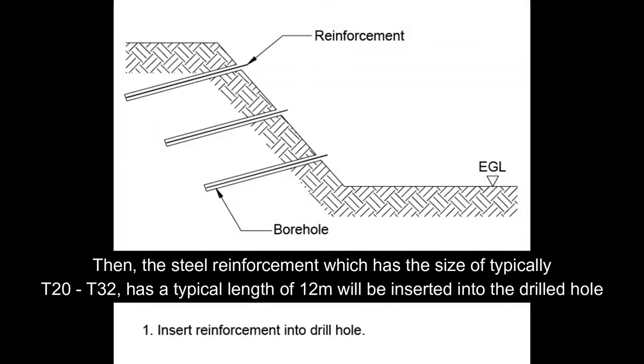Then the steel reinforcement, which has a size of typically T20 to T32 and a length of 12 metres, will be inserted into the drill hole.